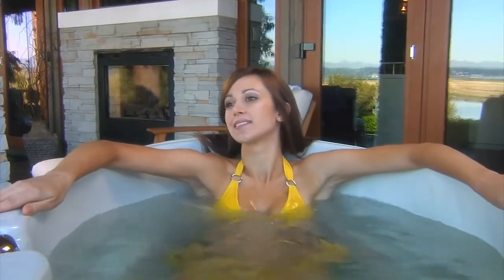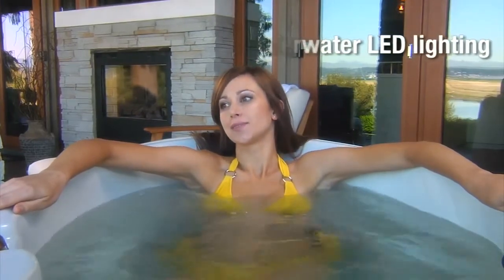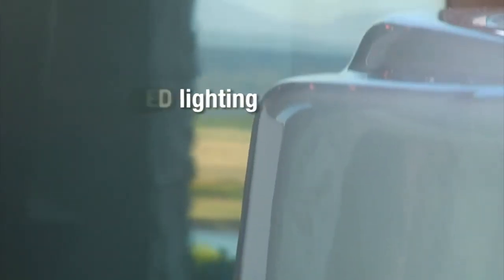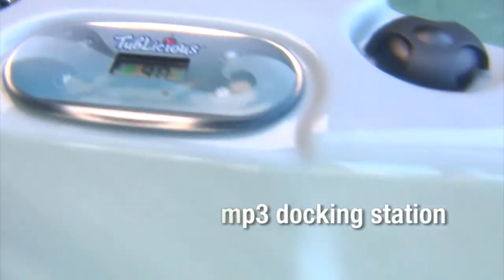An energy efficient underwater LED light to set the mood. Two delicious options available include the LED exterior lighting package and an MP3 docking station for your listening enjoyment.